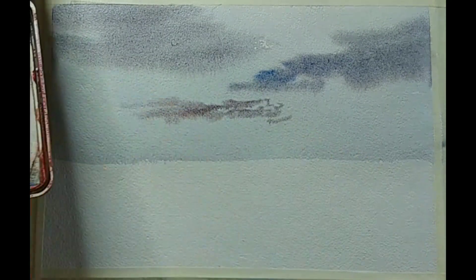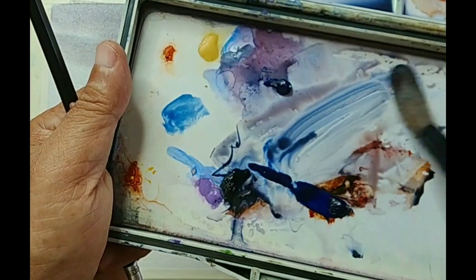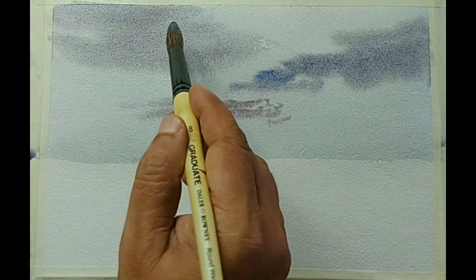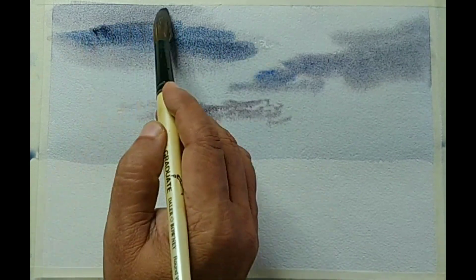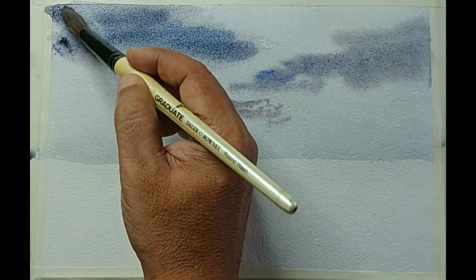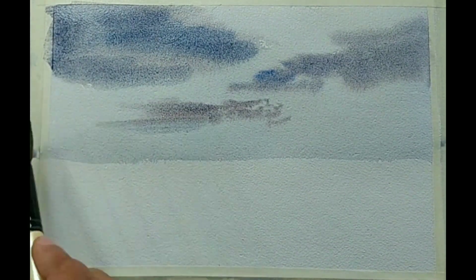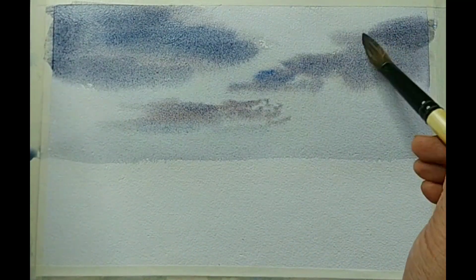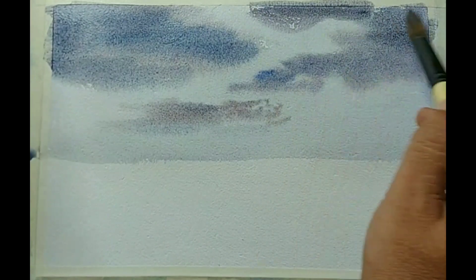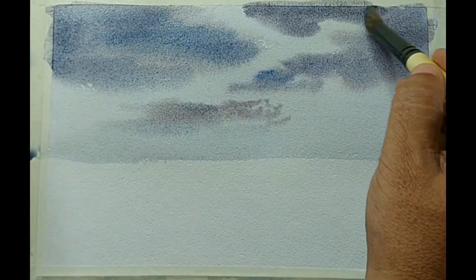The brush I am using is Daler Rowney Graduate No. 18. It doesn't really matter too much — you can take some medium sized round brush. As I said, think of the overall size and the perspective. Even for the clouds, it will turn out good if you follow the rules of perspective: bigger clouds at the top and as you come towards the horizon, make them smaller or narrower.